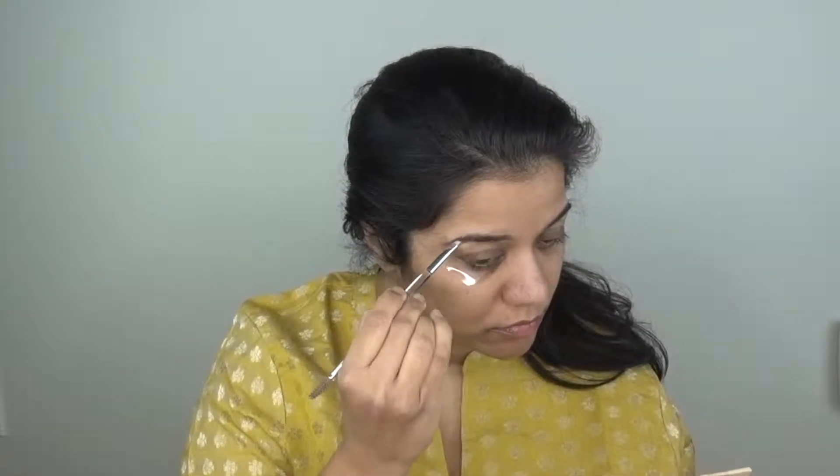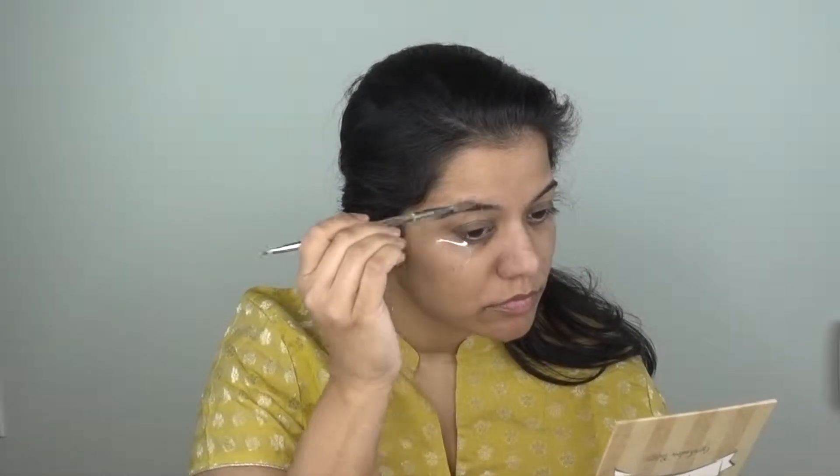Next, I will fill our brows. I will use Elf Cosmetics brow pomade with an angle brush. First, I will fill my eyebrows, and then the other end is a comb — I will comb and set them.